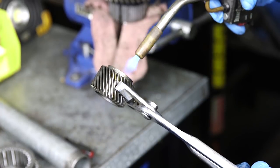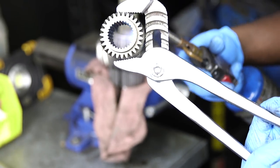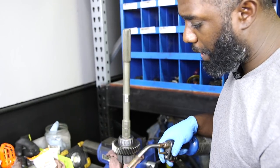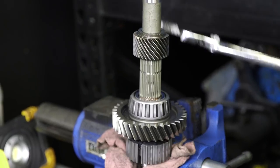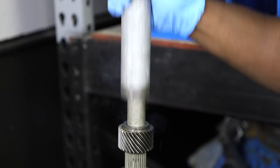Heat the inside for about one minute, especially the bottom area. Keep the flame moving — if you sit in one spot it's going to get a hot spot and weaken the gear. Propane doesn't get hot enough to do real damage, but you still don't want hot spots. You'll know it's really hot once you see smoke coming off it. If it doesn't slide right on after heating, use a pipe as a slide hammer.